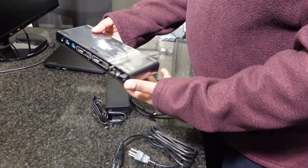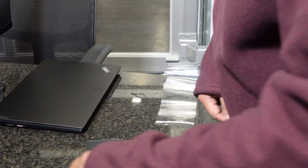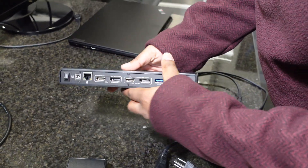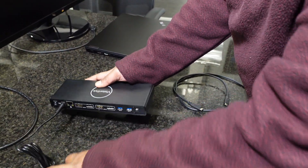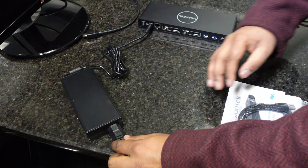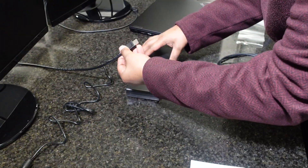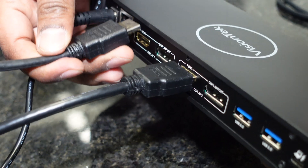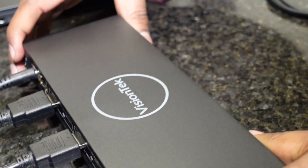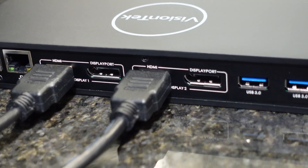With the docking station, you'll want to make sure you pull off the protective plastic, as these can sometimes get warm and you don't want overheating issues. Go ahead and plug the power brick into the docking station. Then on the back, plug in the first monitor via HDMI and the second monitor via HDMI. This docking station will do HDMI or DisplayPort simultaneously — for this demonstration we'll only be using the HDMI monitors.